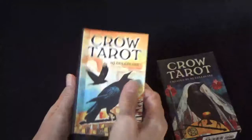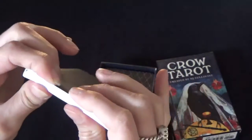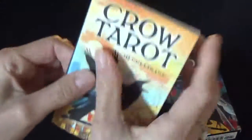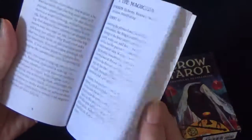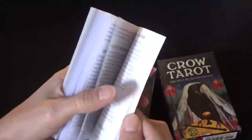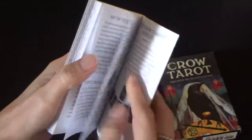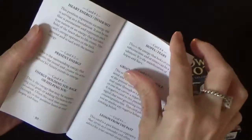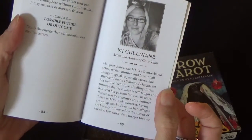When you open the box you get the little white book. It is slightly thicker than what you would get in some decks — with just two little staples and really thin. The cover is in color. Inside is black and white and it explains all of the meanings of all the cards. There's a special spread included called the Crow Tarot spread at the back, and there's also a little bit about the author and artist.